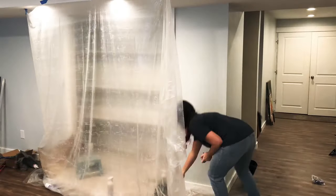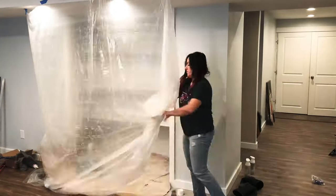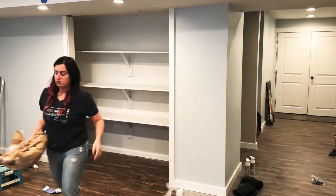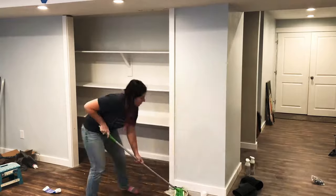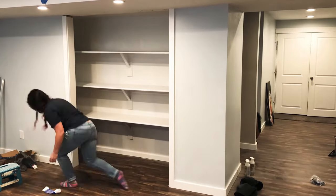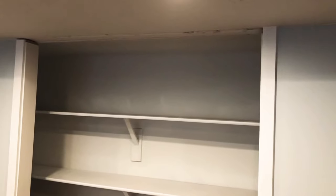It doesn't look like it covers as well as it actually does because it's drying and my shadow is in the way, but it really covers well — I'm impressed. I'll come in with a final coat of paint. Once everything was done I gave it some time to dry, then cleaned up all my protection, wiped up the floor a little bit. And that's it.